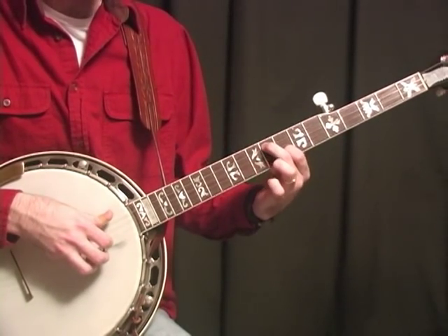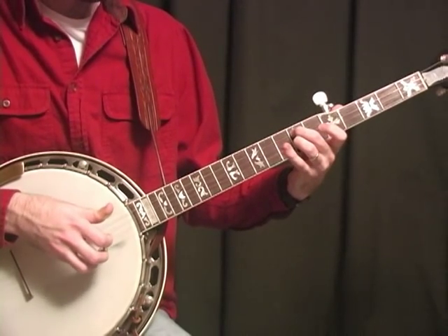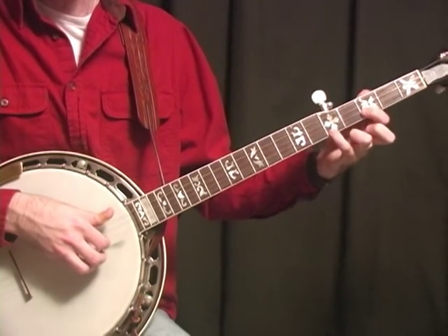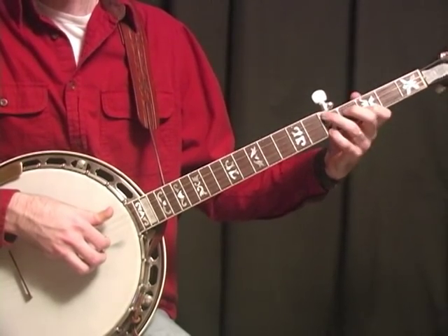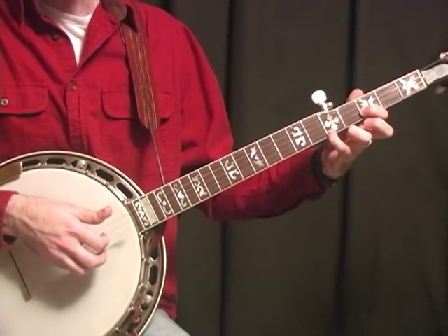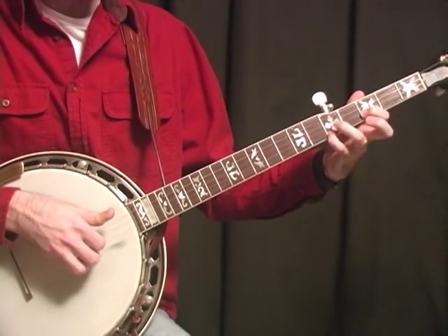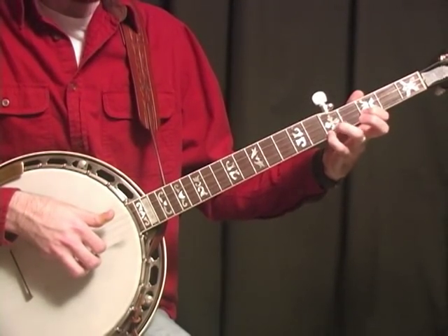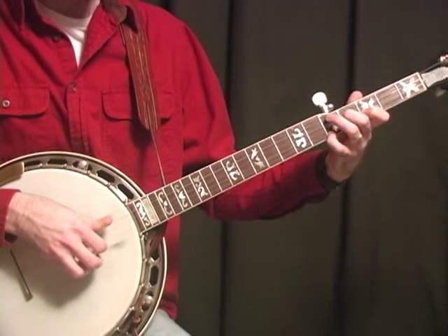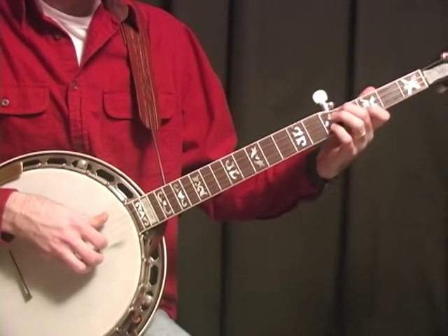Then we're going to come over here and grab this G position to the D. The song goes to G, so we're going to grab this partial G chord out of your F position G, and pull up with the first two fingers — your middle and 1st finger. We're going to hammer on and then pull off, then back to D.